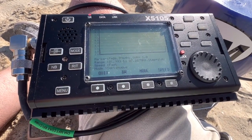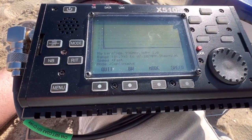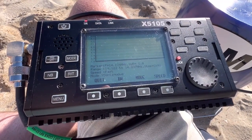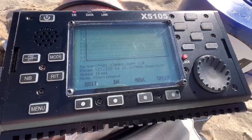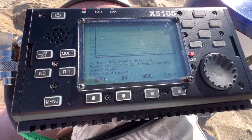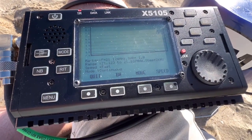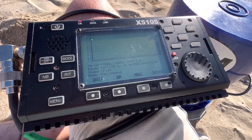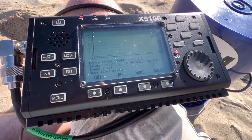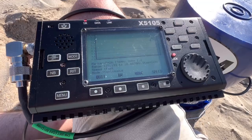First things first, let's check SWR. I brought my Xiegu X5105 as my antenna analyzer for a sweep. On the 40 meter band — 1 to 1 SWR, perfect. 20 meters — once again, 1 to 1, absolute perfect SWR. 15 meters has a little bump up but still very good, not above 1.3 or 1.4 to 1 — awesome. 10 meters is about the same as 15, maybe 1.4 to 1.5 to 1 in the SSB section. Perfect SWR across the board.